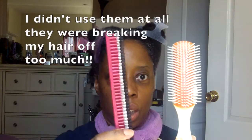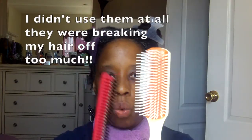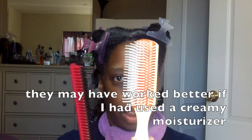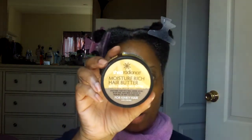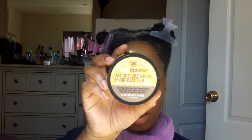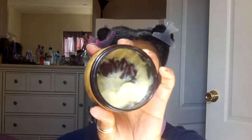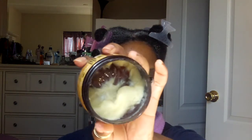These are the two utensils I'm going to use. I'm hoping I can get away with this one because the ends are rounded. I don't really care for this type of brush, but I want my hair to be as smooth and straight as possible without all the kinks. I'm going to apply this section by section. This is another product by Shea Radiance — their Moisture Rich Hair Butter, for kinky hair, and I like this stuff.